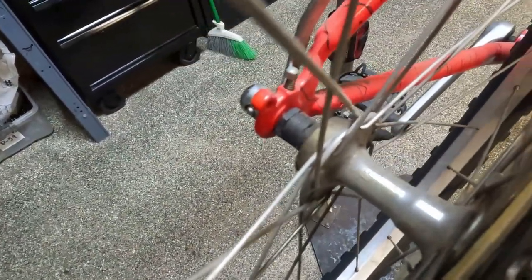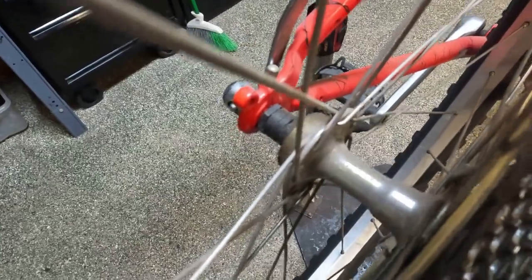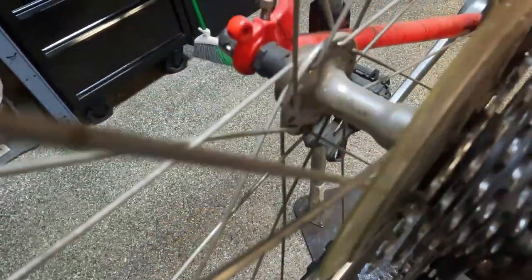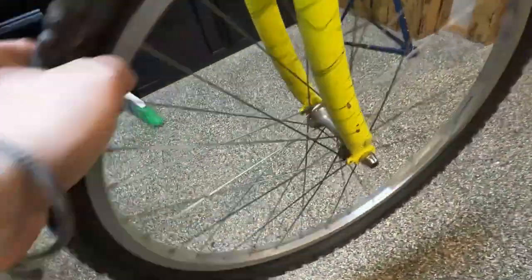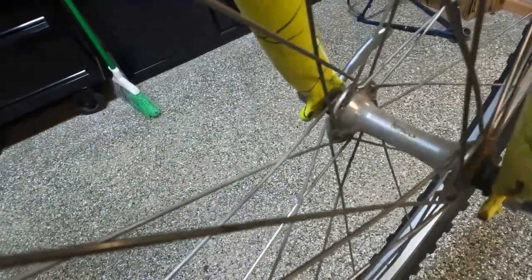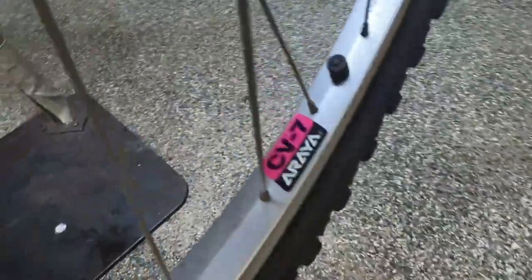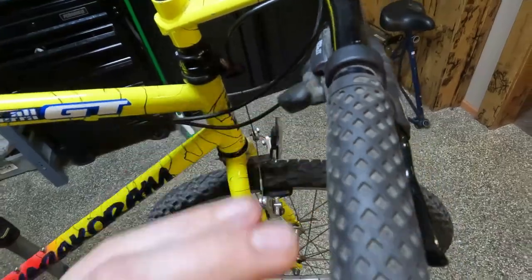LX hubs on both the front and rear. Araya CV7 rims. I believe it is all original. Even has the GT grips.